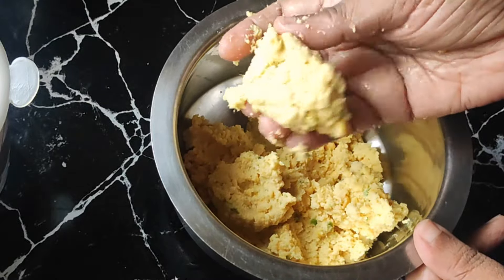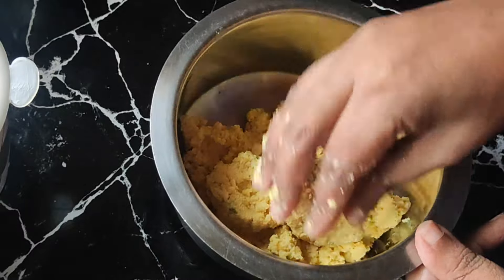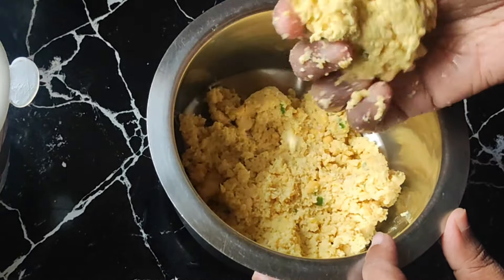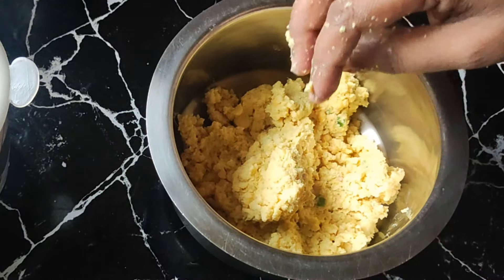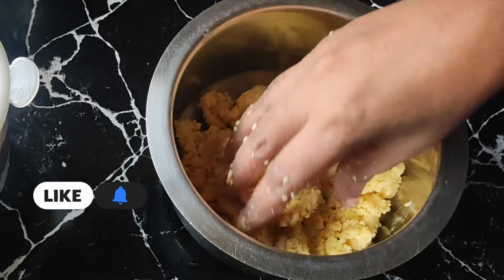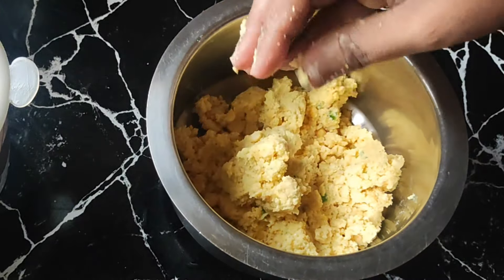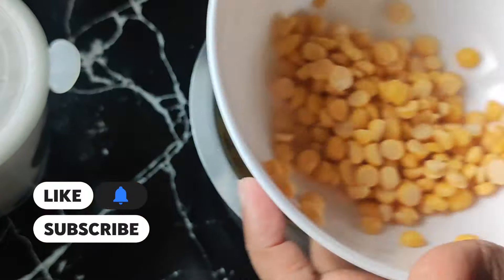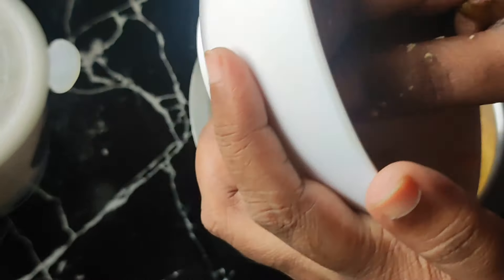We can add a little water to grind it. If we need to grind it, we can add water. Use a small spoon and add a little more water. We can cook a little more time in the mixer.